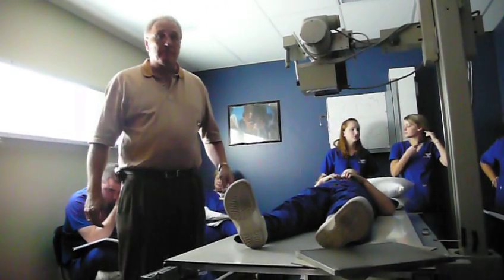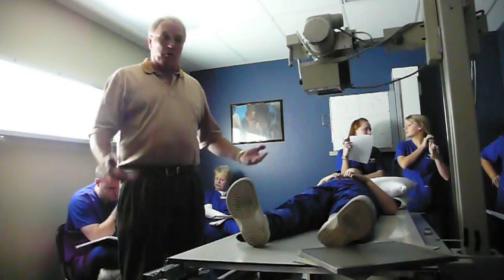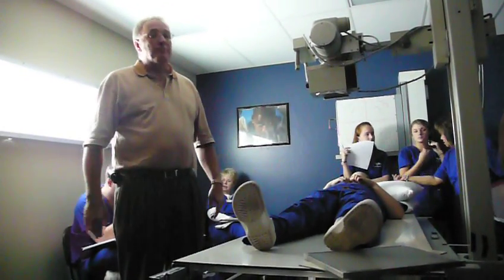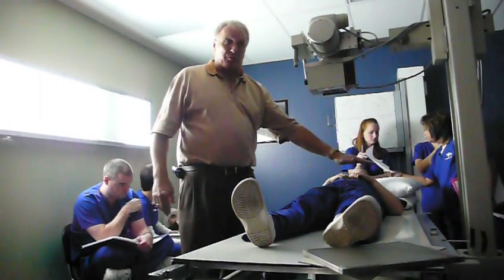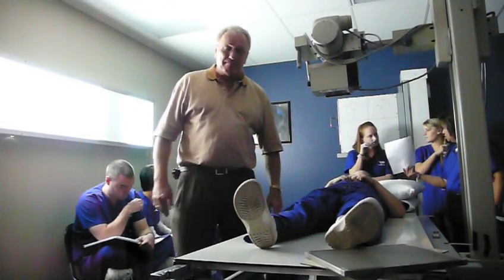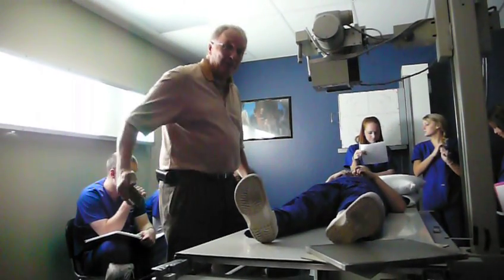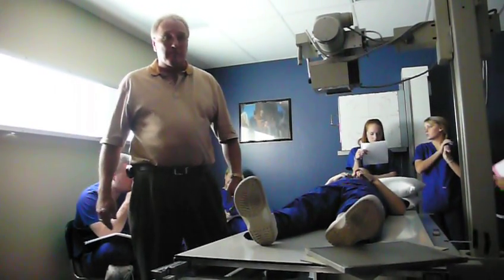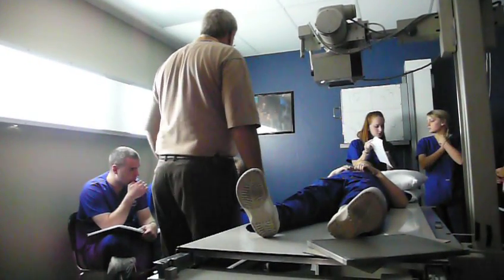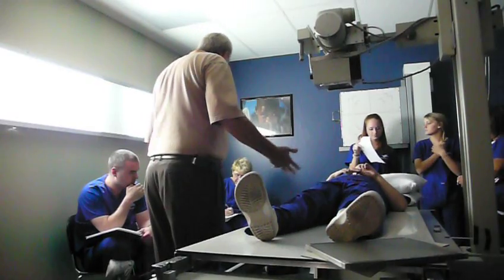You don't want to try for axial lateral, the cross one. No, you don't move it — whatever you can get. You'll do an AP just the way they're laying, and then you'll do your cross table. The reason we call it cross table is we're shooting across the table. And is that the axial lateral?